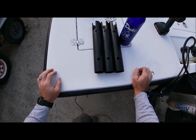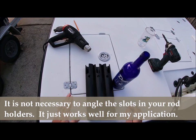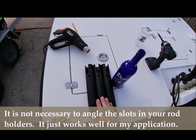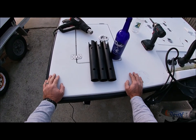Alright guys, I have completed the rod holders. I've cut out the slots for the reels, and I've got one offset on the left, one offset on the right, and one just right down the middle, so the reels actually do not touch each other in the rod rack.